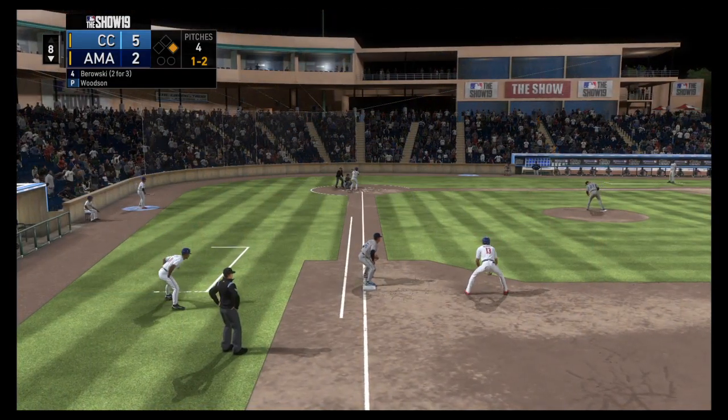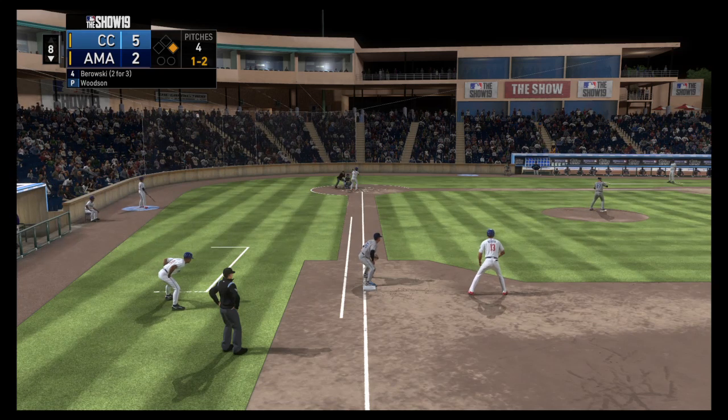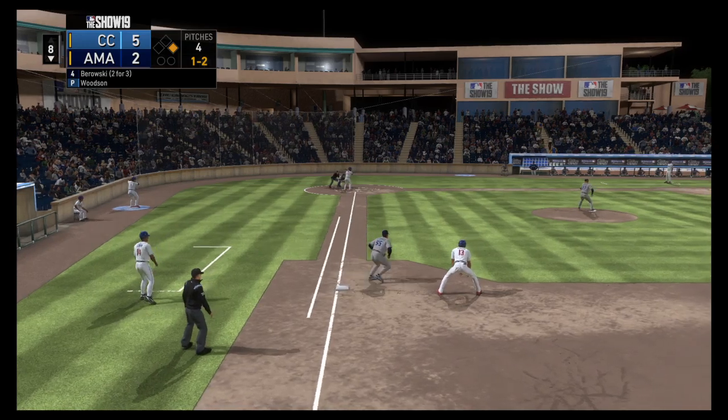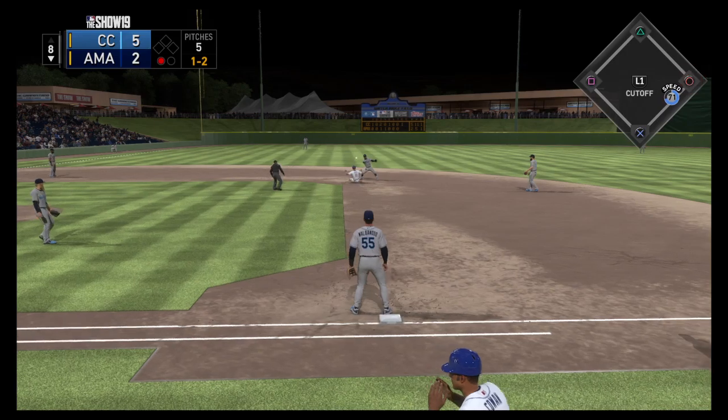Striding in once again, Bobby Borowski, two for three with a double on his line so far. Here he comes on a ball and two. Turned on down the line. One there. He's out.